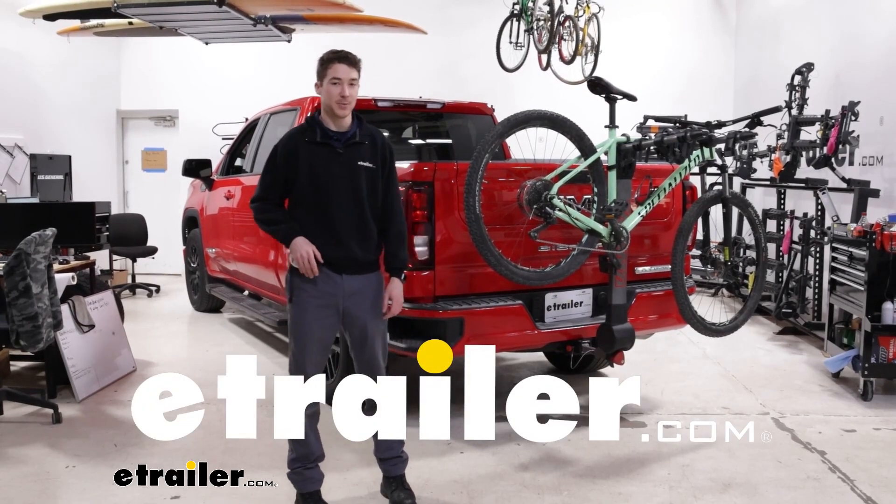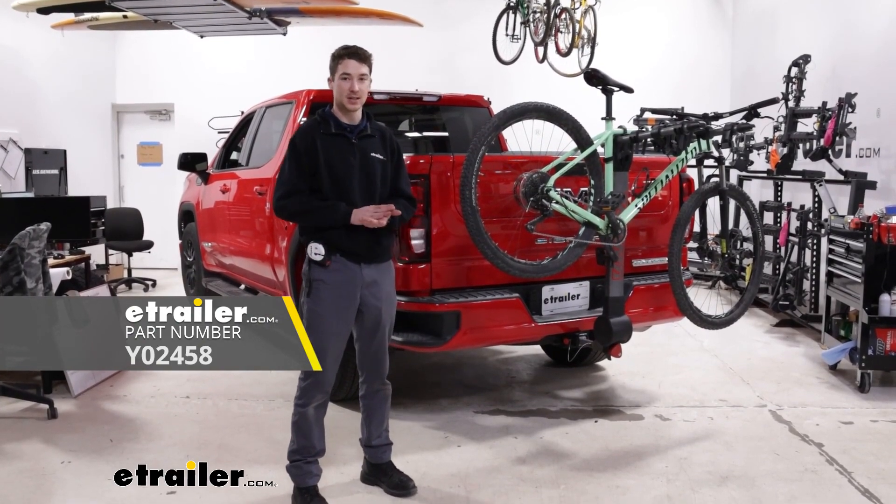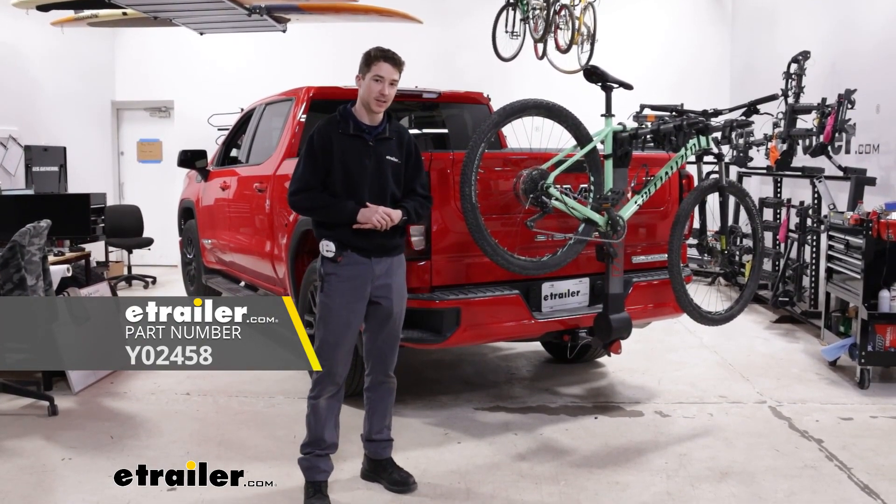Hey, it's Ethan here at E-Trailer. Today we're going to be taking a look at the Yakima Ridgeback Hitch Bike Rack and how it fits on our 2022 GMC Sierra 1500.